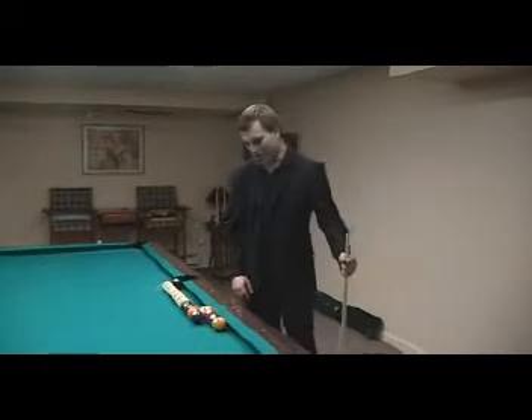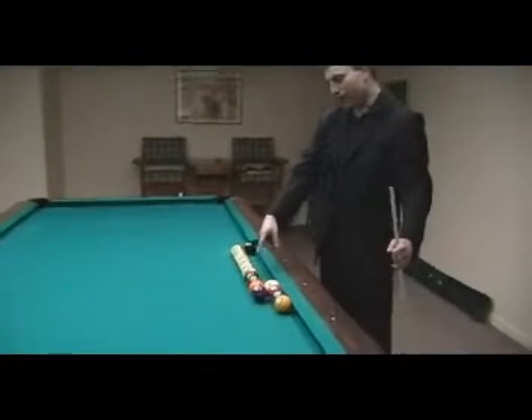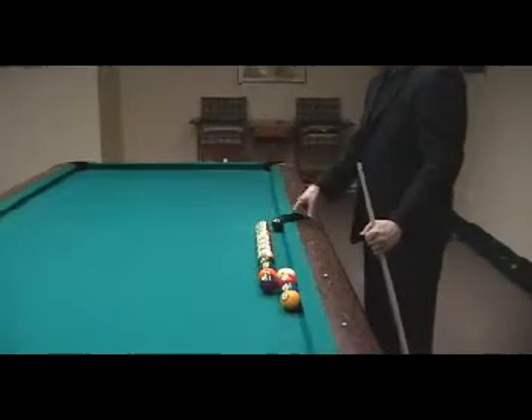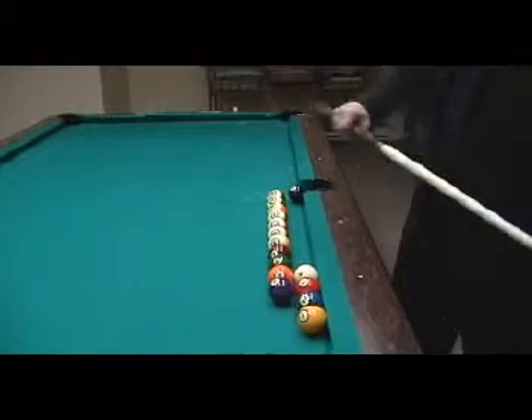This shot's called the Machine Gun Massé shot. Shoot the cue ball into these balls. The cue ball will then bounce back and forth, hit every single ball, finally contacting the eighth, making it in the side pocket. It's called the Machine Gun shot because that's the sound the balls make.